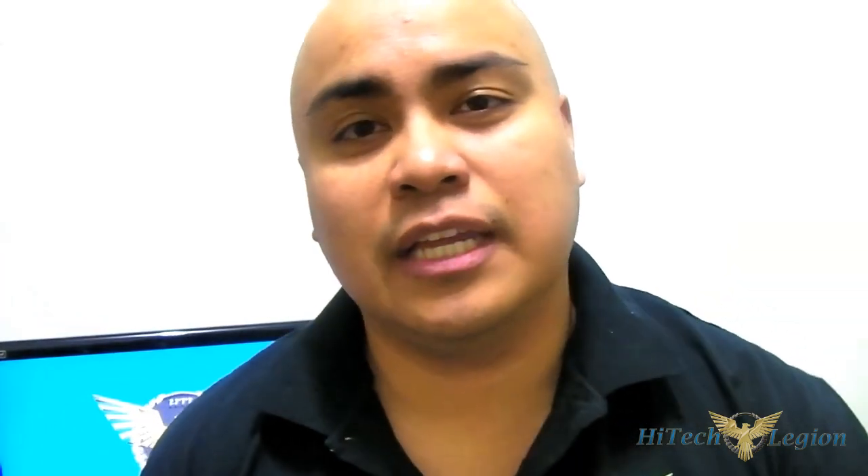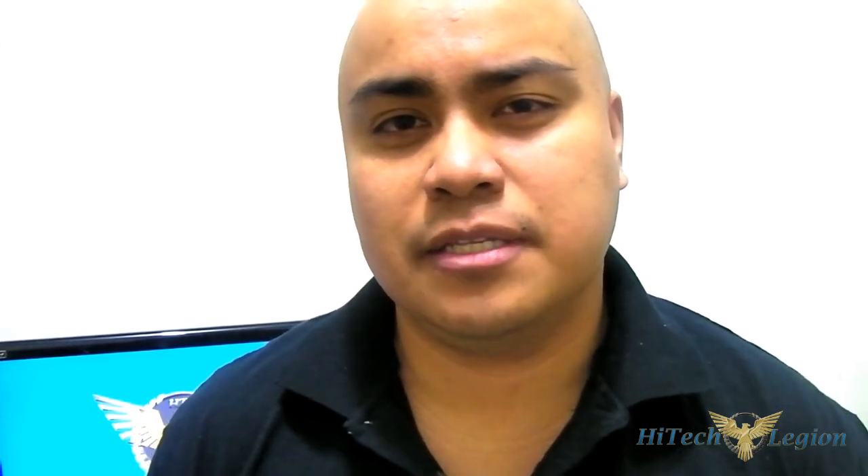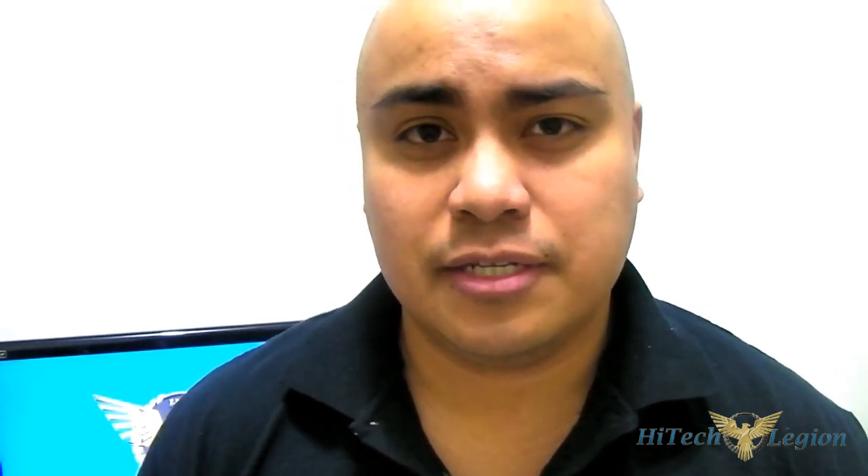Almost there, but not quite. Thanks for watching - this is Ron from High Tech Legion signing off. Leave questions or comments below, visit us on Facebook at facebook.com/HDLReviews, subscribe to the channel, and like this video if you enjoy our reviews. Thanks for watching and see you next time.